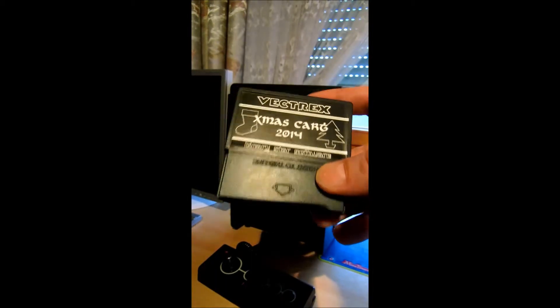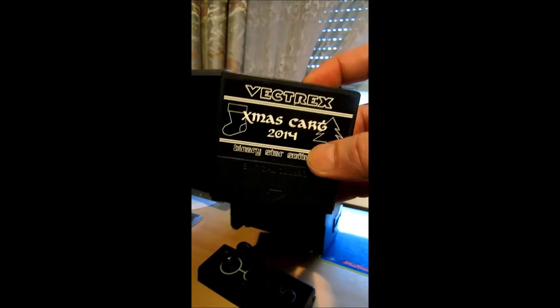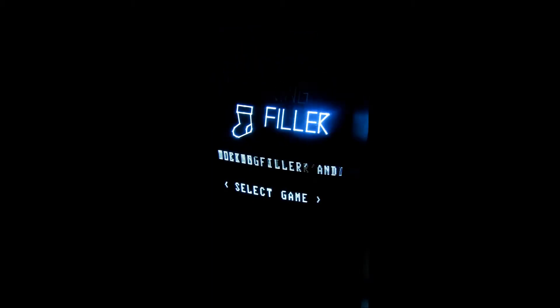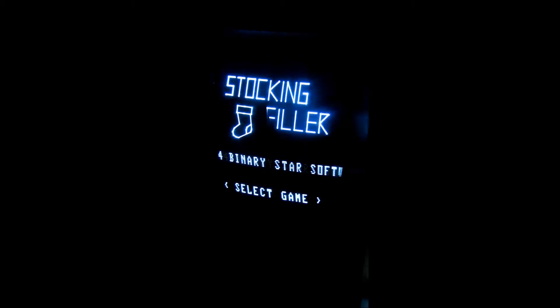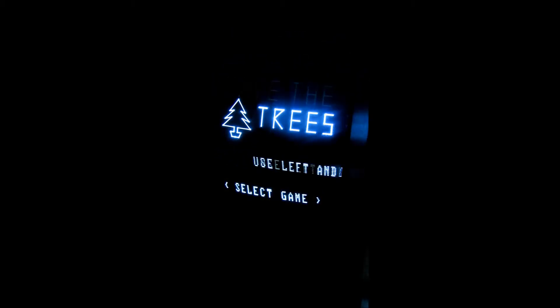Ich will euch die zwei Spiele, die da drauf sind, heute kurz vorstellen. Vectrex ist eingeschaltet und es begrüßt uns schon die Cart. Wir haben hier zwei Programme drauf: einmal Stockingfiller und einmal Save the Trees.